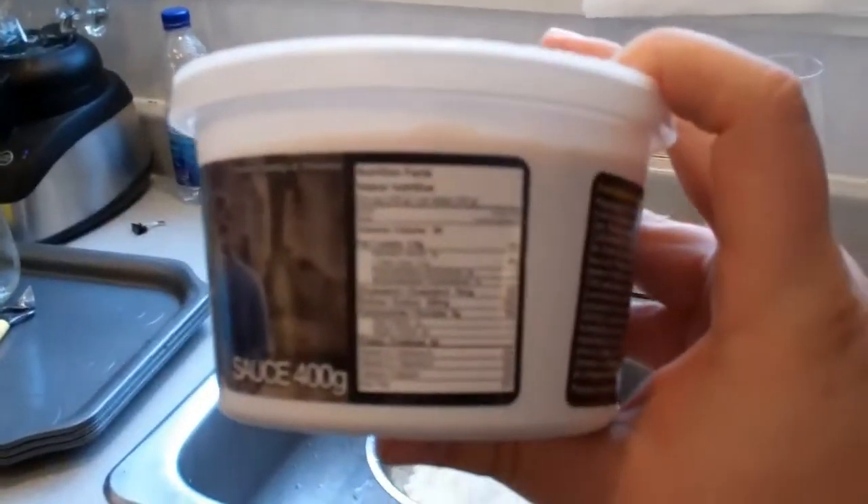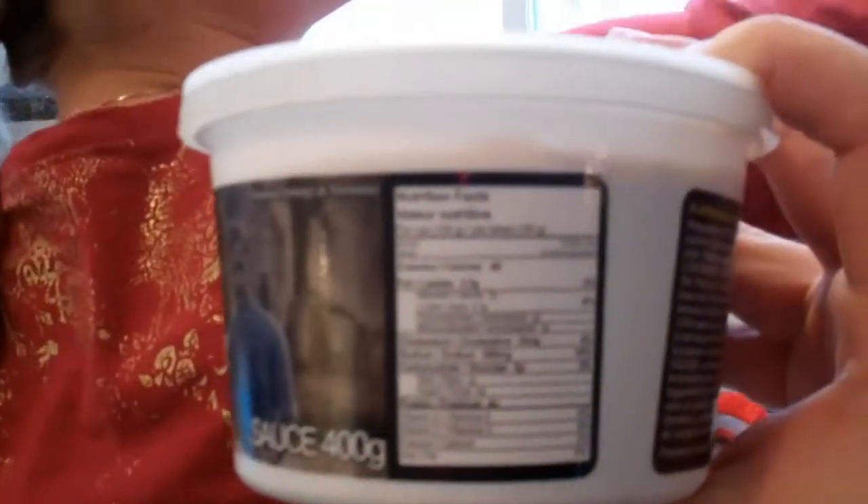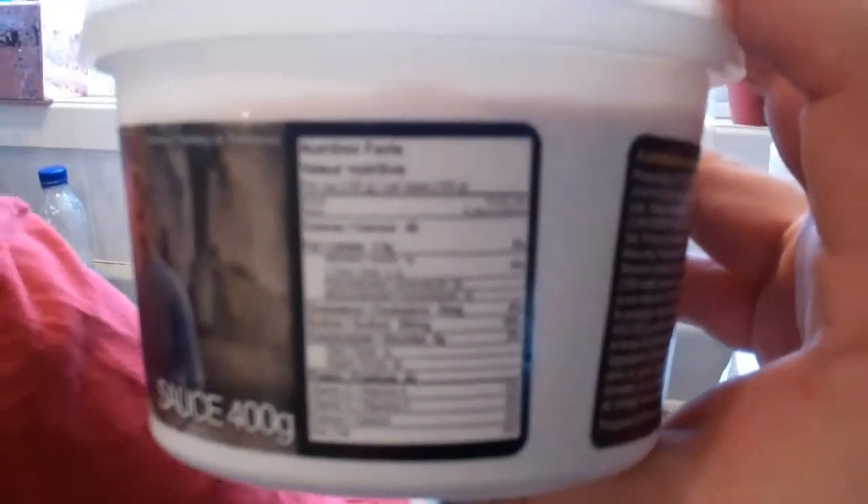This is a bolognese sauce I found in my favorite grocery store. It's called Italiano and it's the bolognese sauce. One cup — or 100 grams — is 60 calories. One cup is a lot. Just to put that into perspective, a marinara sauce from Paul Newman or Classico: half a cup is 70 calories. So there's more calories in half a cup of marinara than in a full cup of that bolognese sauce.